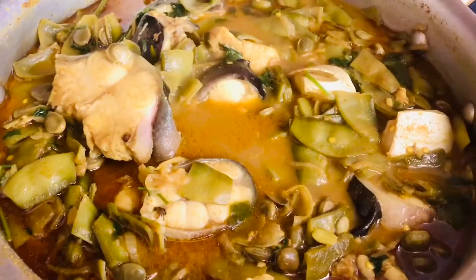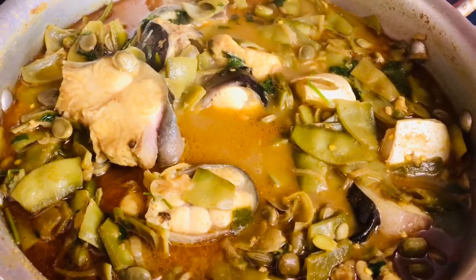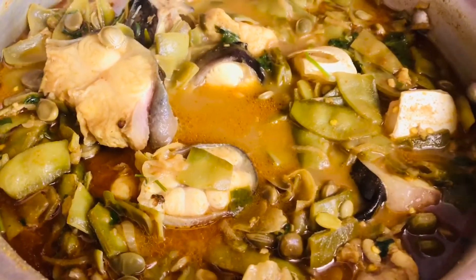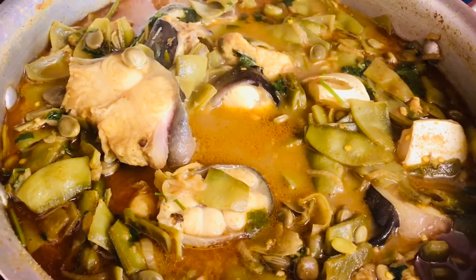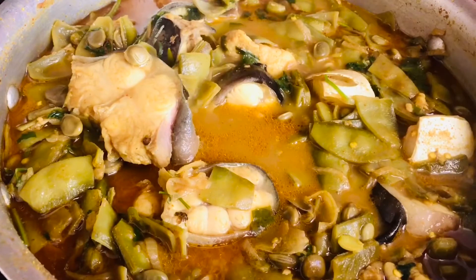I am going to eat some food in the garden. I am going to eat some food in my house. I am going to eat lunch today.